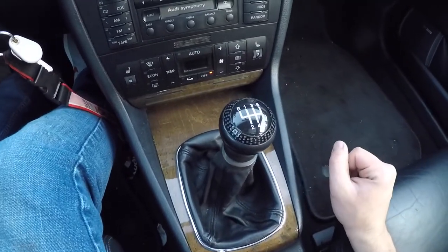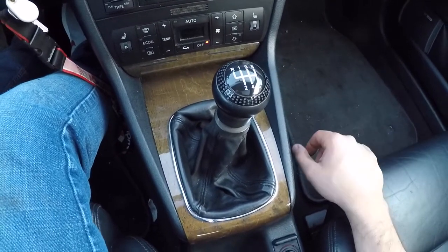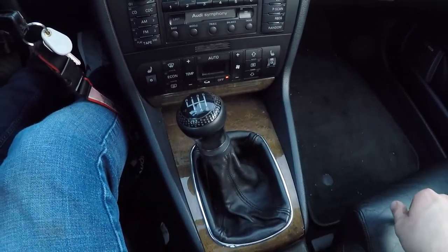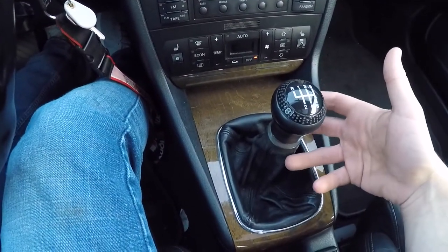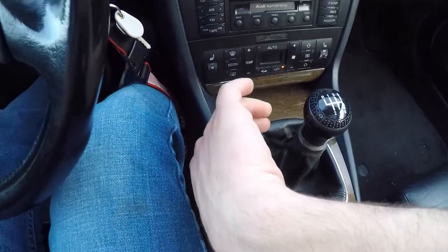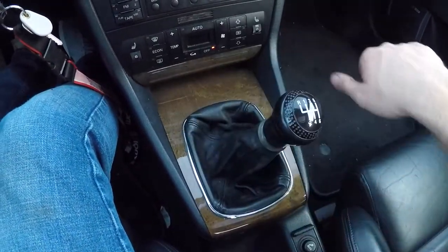As I mentioned, reverse might be a little different depending on your car. You might have to push down on the shifter and go into reverse either to the left or to the right. Some cars have a collar on the shifter you have to lift up to access reverse. On a five speed, reverse might simply be over and back in its own slot. Make sure you check your specific car's gear diagram.